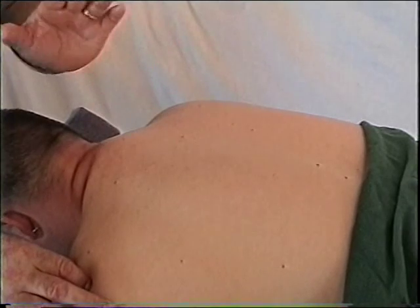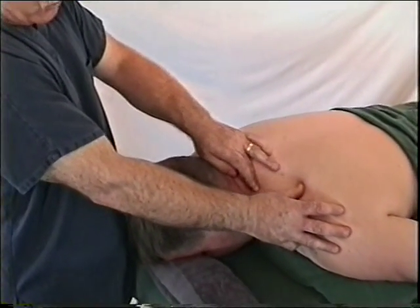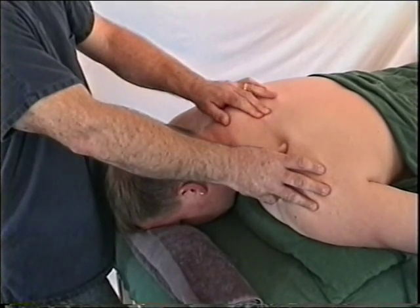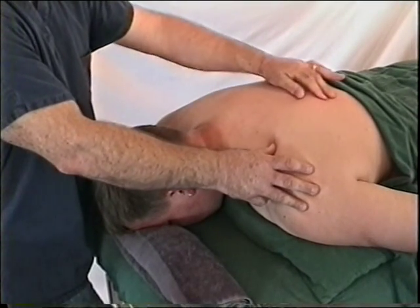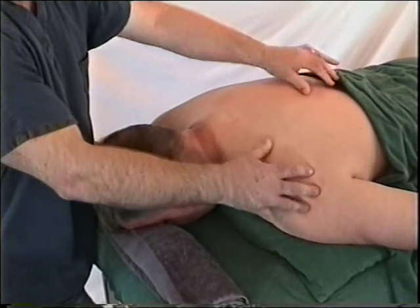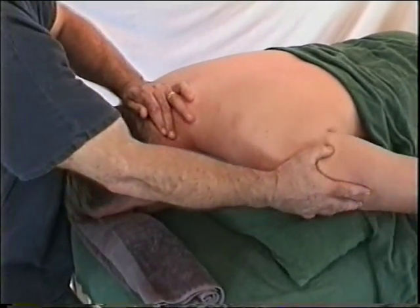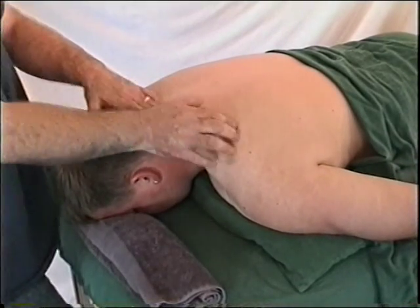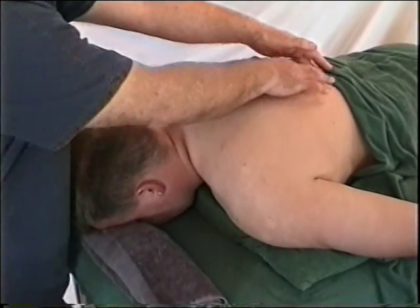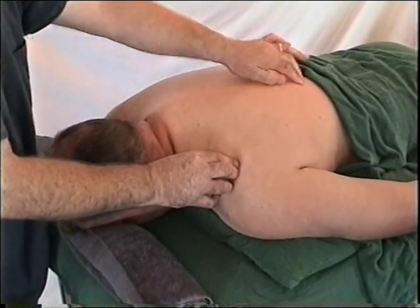The broad aponeurosis converges on the insertion, which simplifies visualization. Starting from the insertion, the three major fiber directions are: obliquely superior to the occiput, directly medial to the vertebra, and obliquely downward to the lower thoracic vertebra. For isolation of the upper fibers, the shoulder is moved up, as those fibers contracting in a straight line will raise the shoulder. Middle fibers retract the shoulder, and lower fibers pull the shoulder down.